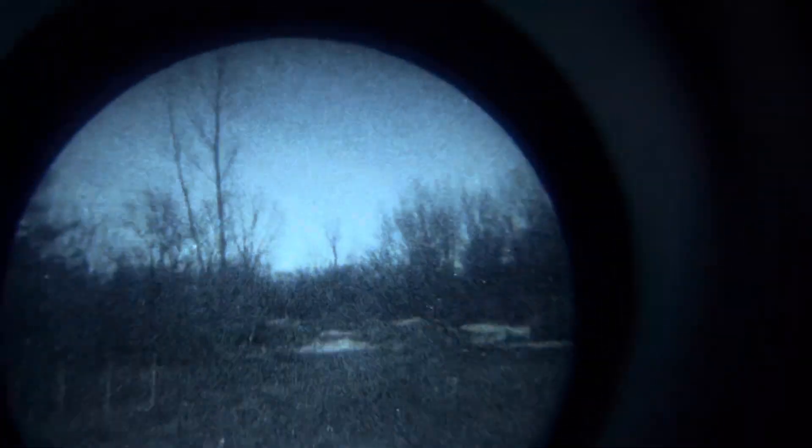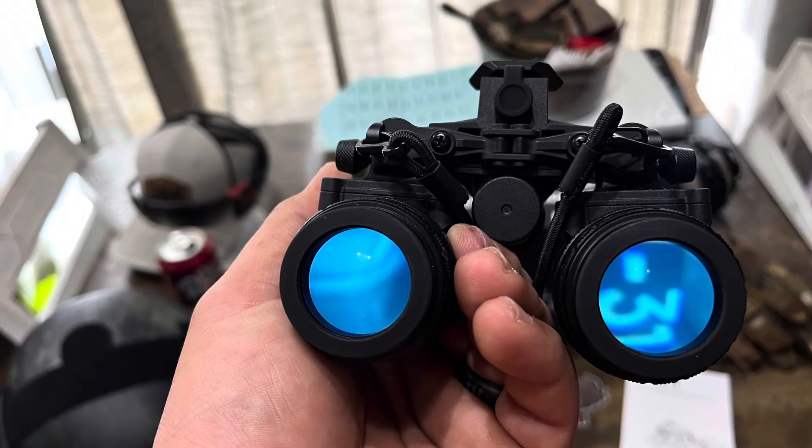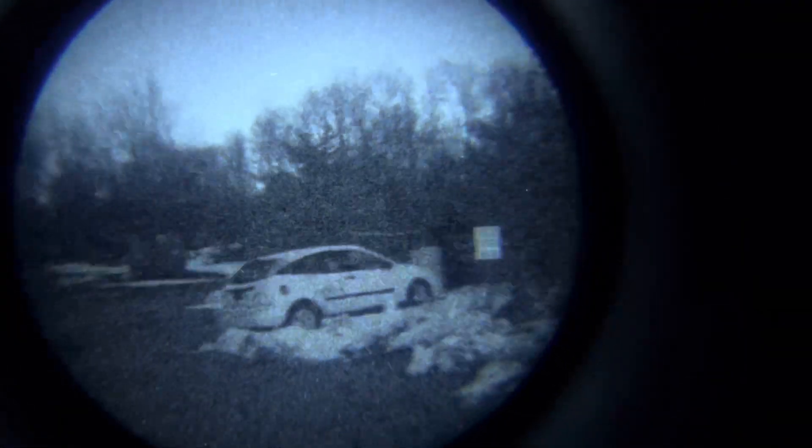What I've got lined up here is a bunch of footage of less than perfect lighting conditions. I also have a little bit of video from a Photonis Echo and a thin-filmed Elbit Gen 3 PBS14 with a 2500 plus FOM. What I'm trying to do here is give you guys a good comparison video of the three together, as well as what the capabilities are of the Jerry 31s.